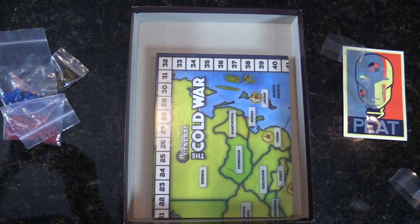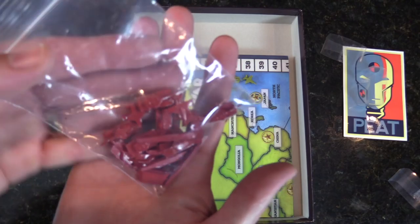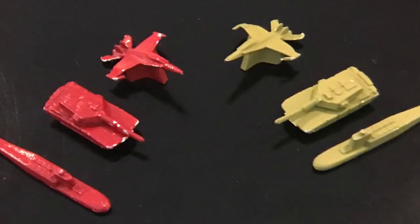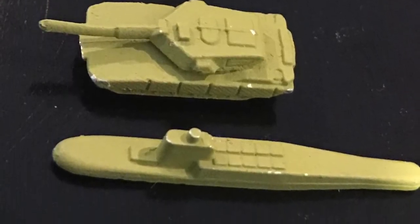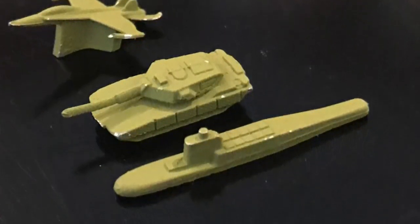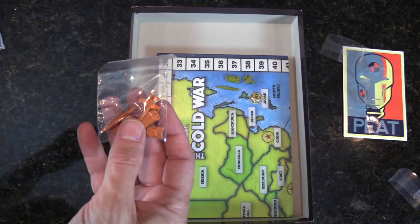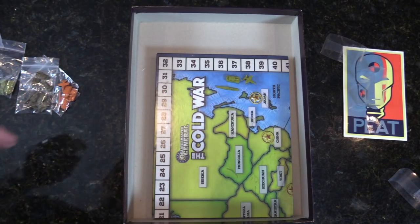Pulling them out of the bag — they're the exact same molds across factions. I'll take some solo shots of these. All the molds are the same, so you can tell the difference on the map by color: blue for America and the West, red for the Soviets and Eastern bloc, orange, brown, and tan for the other factions.